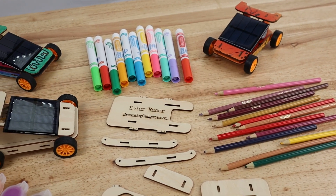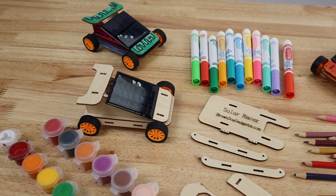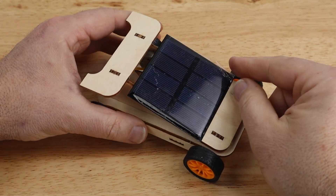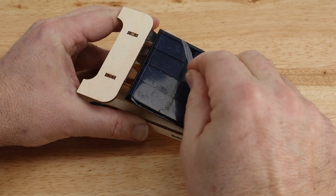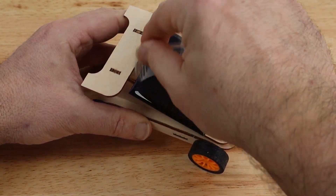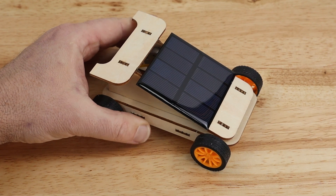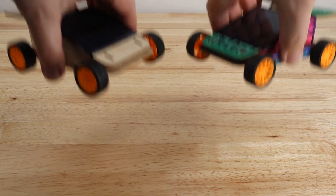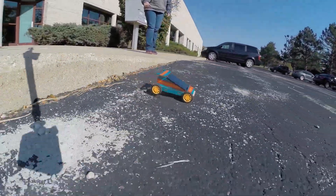If you are painting your solar racer, now's a good time to do it — just make sure to keep paint off of all the non-wooden parts. If there's a protective film on the solar cell, now's a good time to peel it off. Now all that's left is to take your solar racer outside. Set it on the ground and expose it to direct sunlight and watch it go.